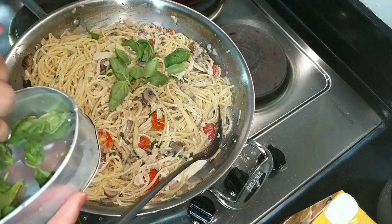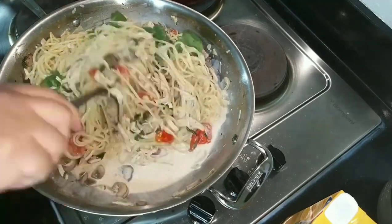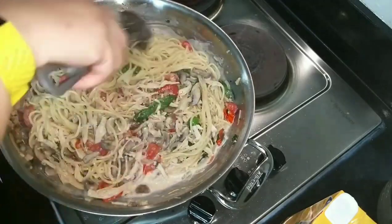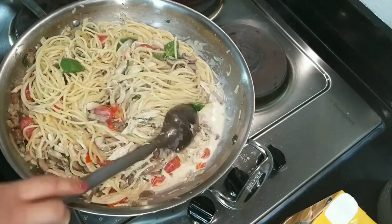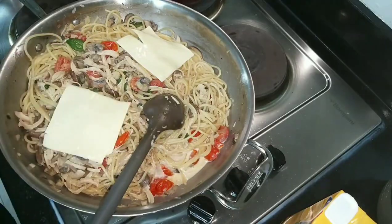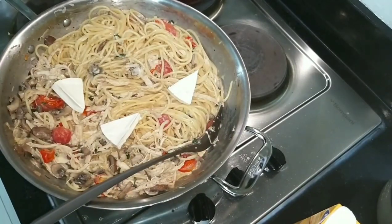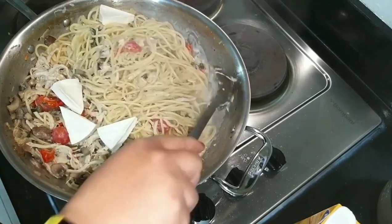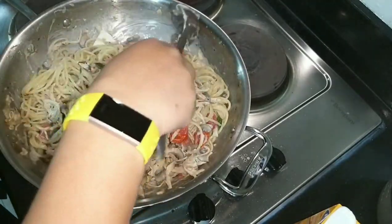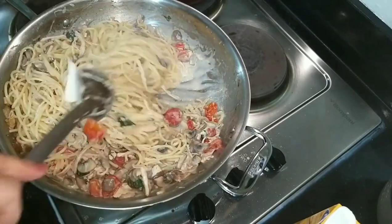Then we add some basil — I kept some whole leaves for presentation. I also decided to add two different kinds of cheese since I'm making this creamy: sliced cheese and cream cheese. Lower the temperature again. Who doesn't love cheese anyway — more cheese, more delicious. Basically all the cheese in the fridge comes out.